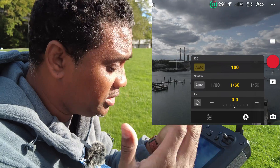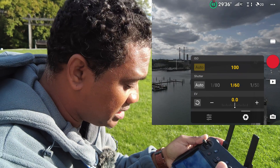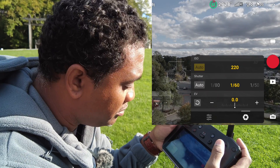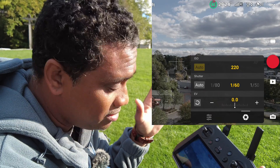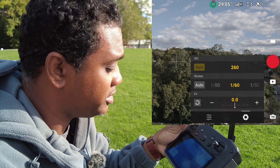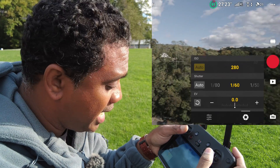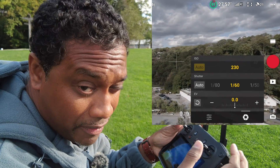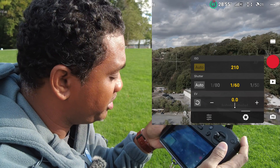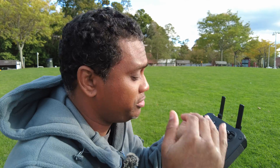I'm shooting at 30 FPS, so 30 times 2 is 60, so my shutter is 1 over 60 — that's my 180-degree shutter rule. My ISO is on auto, so as I turn, instead of adjusting my shutter, what it's actually going to do is adjust my ISO. Auto ISO gives you more control because it increases the ISO in little tiny increments, whereas manually you only get 100, 200, 400, 800 — it only doubles.